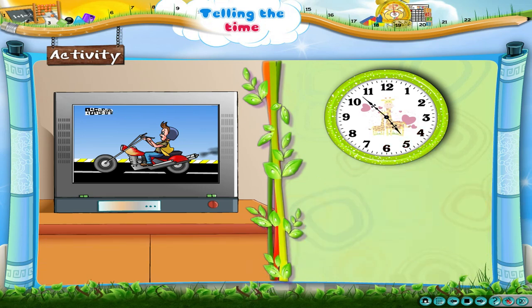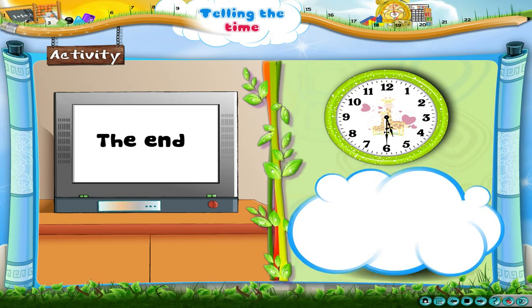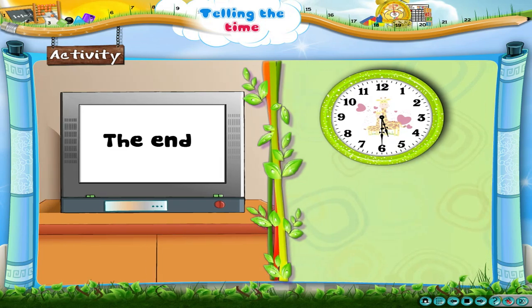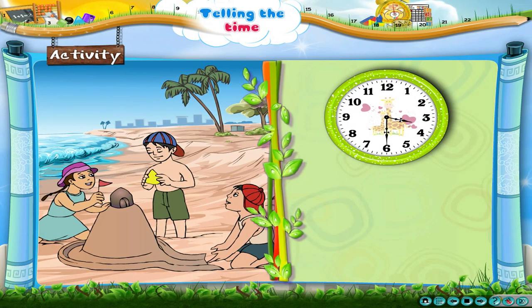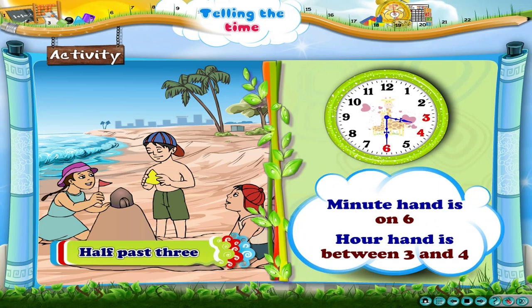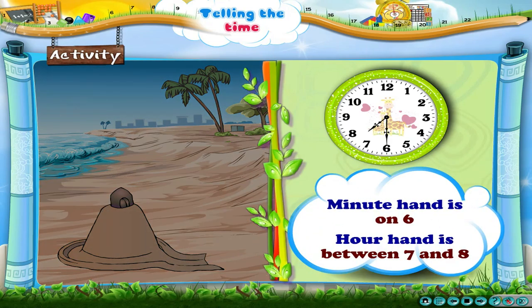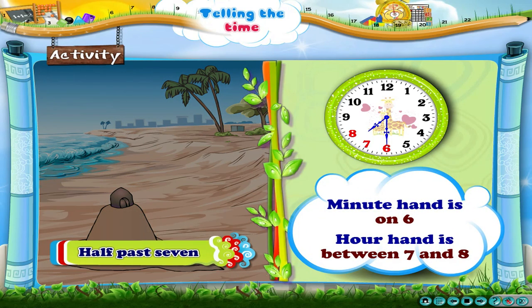Now let us do something interesting. The cartoon serial begins at half past four and ends at half past five. Children went out to play at half past three.